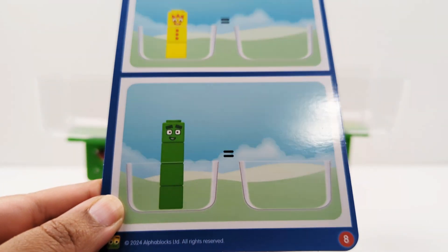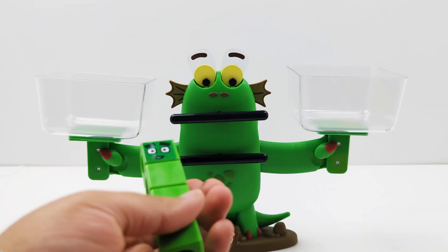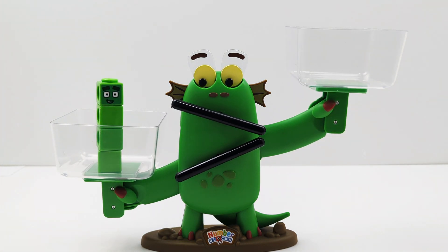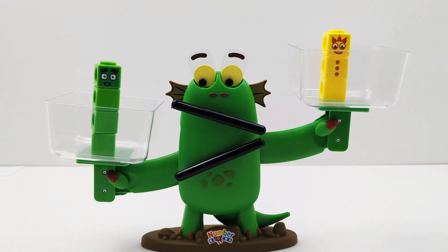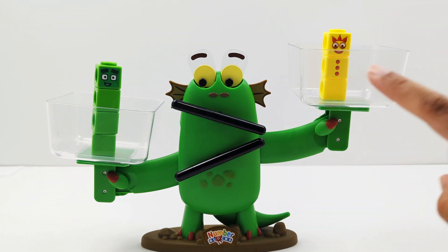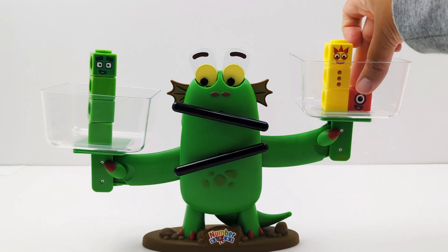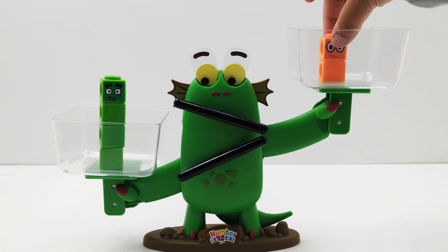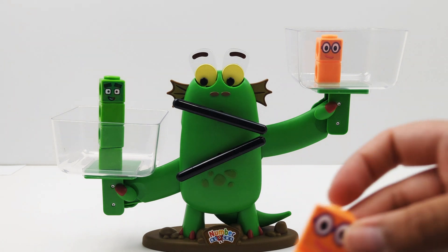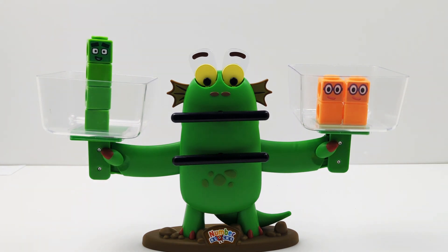Now on this side of the scale, there are 4 blocks. So we need to make sure the other side has 4 blocks as well. Here is the number 4 — we need to add 4 blocks to this side. Here I'm going to add the number 3. It's not balanced, so how many more blocks do I need to add so that it has 4 as well? That's right, 1 — because 3 plus 1 equals 4. Now the scale is balanced. What's another way of making 4 blocks? I'm going to start by adding 2. How many more blocks do I need to make 4? That's right, 2 — because 2 plus 2 equals 4. Now there are 4 blocks on this side. The scale is balanced.